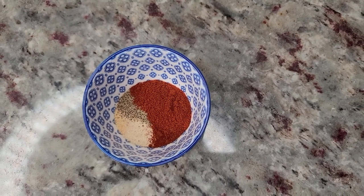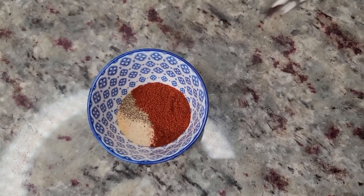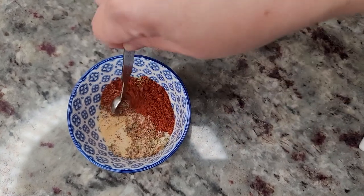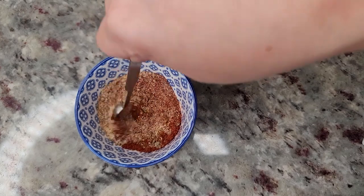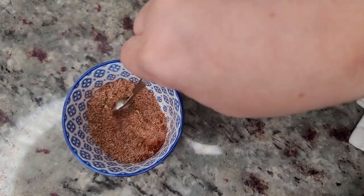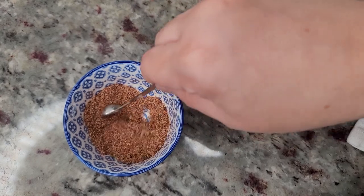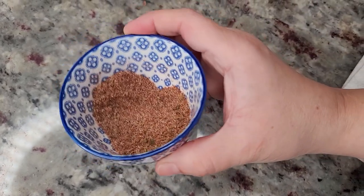To start I'm going to create a seasoning mix. Here I have 2 teaspoons of paprika, 1 teaspoon of garlic powder, 1 teaspoon of onion powder, 1 teaspoon of Mexican oregano, 1 teaspoon of ground cumin, and a half teaspoon of cracked black pepper — just give it a mix. This is what I'm going to season the ground beef with. You could also use sazon or adobo seasoning, it all works. But this is what I'm using today.